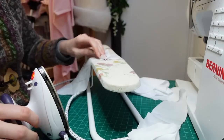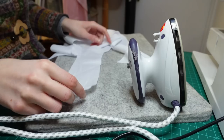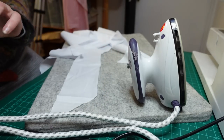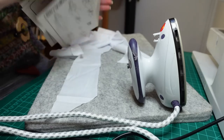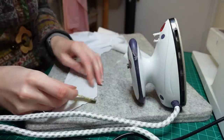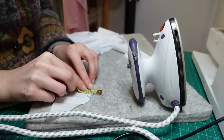I then pressed open the seams on the mysterious underarm guards before getting out my wall pressing mat to press the seam allowances under. Fiddling about with those tiny seam allowances was incredibly annoying, particularly around the curved edges at the bottom.